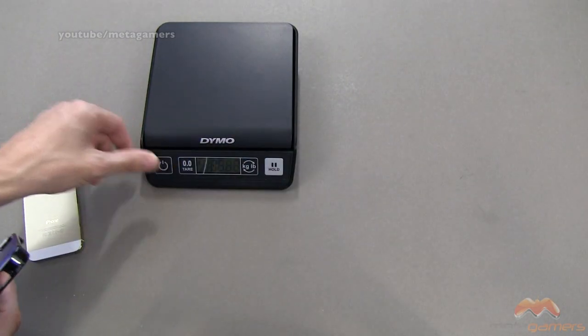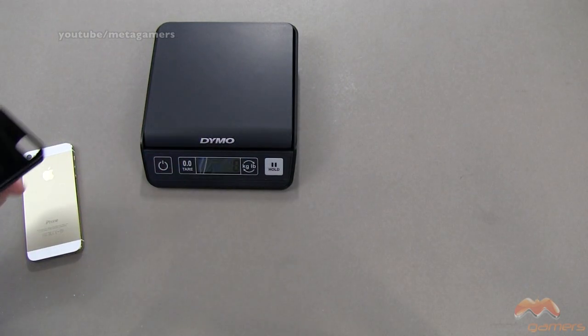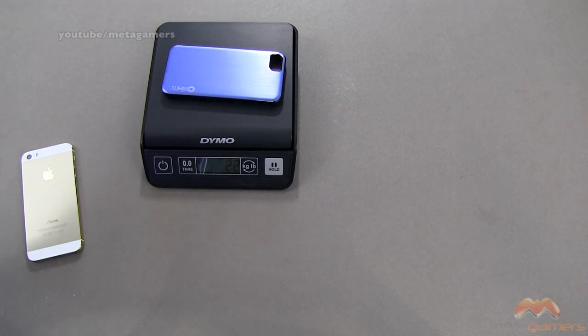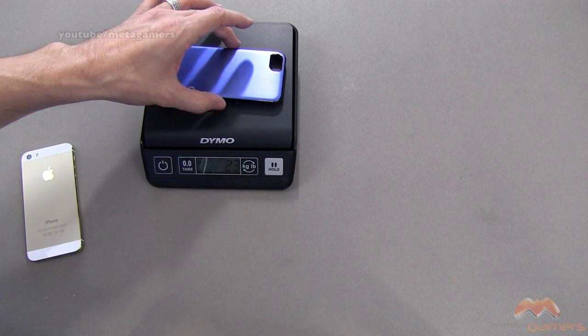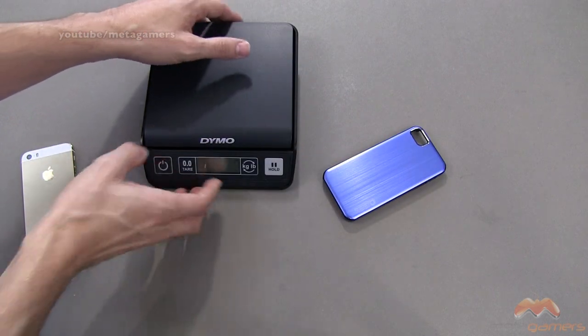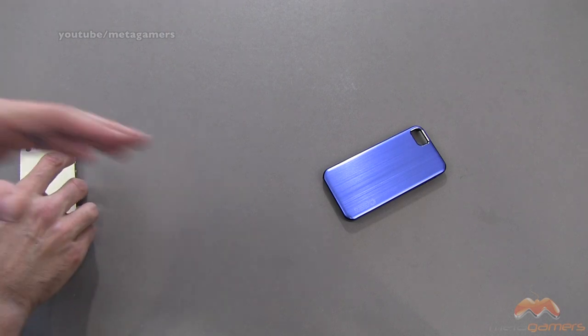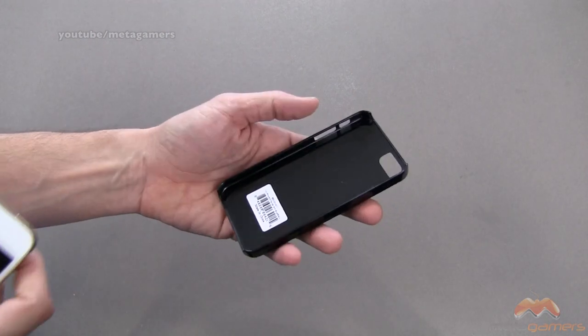Let's talk about weight for just a moment. I'm going to power up the scale — we're at zero grams. Popping this on the scale, we're coming in at about 22 to 23 grams. So that's what we're talking about here. It weighs a little bit more than some of the other snap-on back shells out there, but that's because you've got some aluminum backing here.